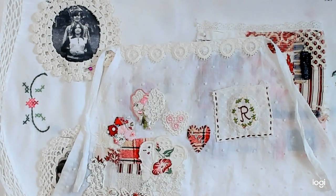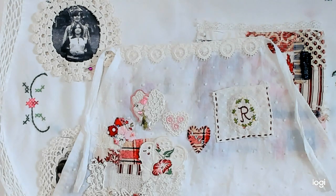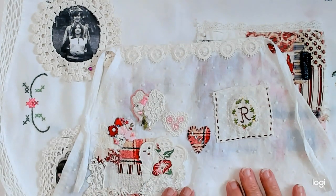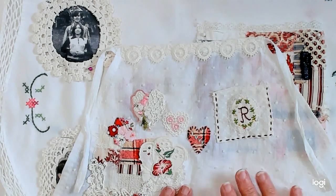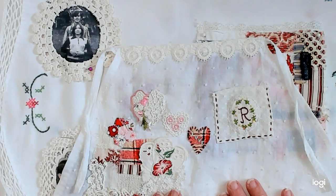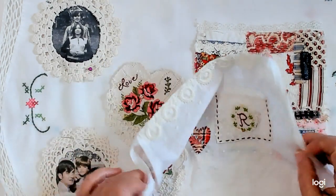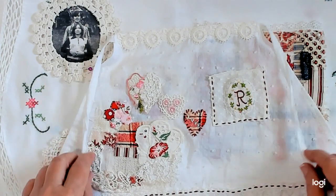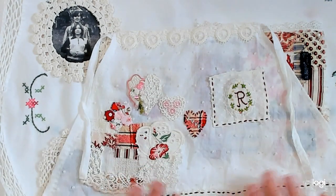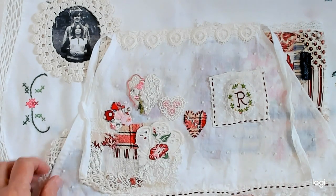If there's anybody out there that would like to join in on this project, the prompts are fairly simple and you can make them as detailed as you want, but you don't have to. Like these three little hearts — I did those in one night and it really didn't even take that long, a couple hours. You could catch up in just a matter of not even a month; you could probably catch up in a few weeks if you were interested in doing it.